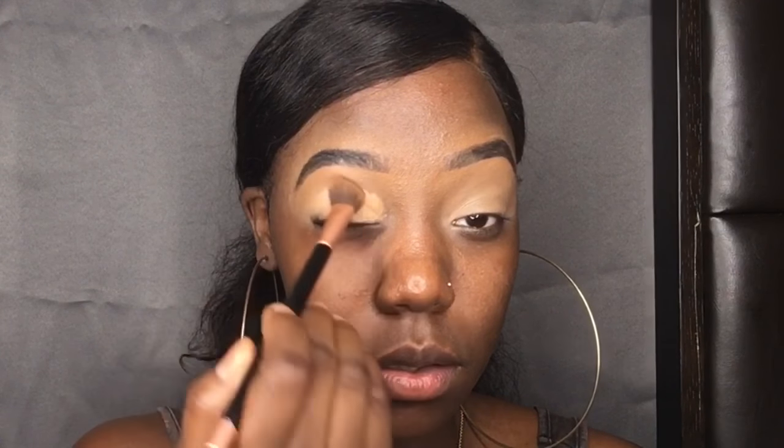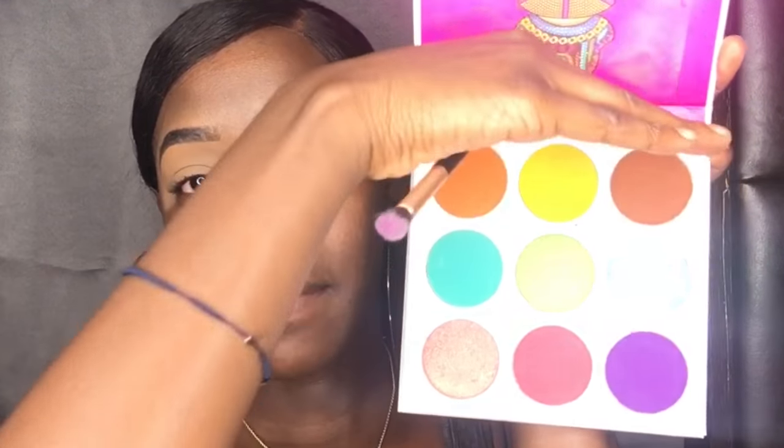Now we want to fake-prime the lids with some concealer. I'm using the color warm honey and I'm just gonna blend that in. I'm gonna use the push technique — you're not gonna swipe, y'all, you are pushing that onto your lid. Now I'm gonna go with my Zulu palette.